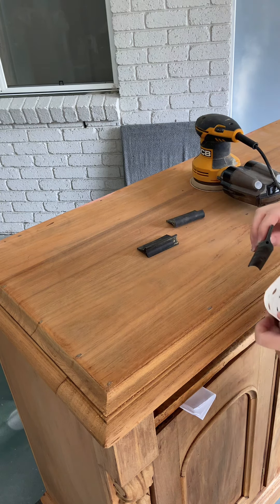First of all, it's important to note that I had to strip my client's sideboard down to bare wood. This is such an important step because wood bleach cannot remove finish or stain. We have to do that process first to get the best results possible out of the wood bleaching treatment.